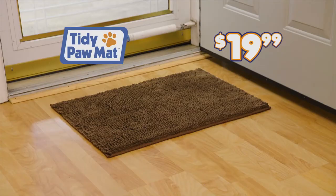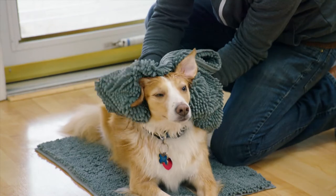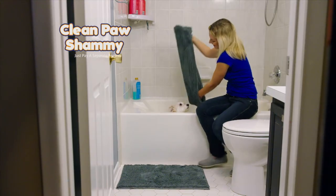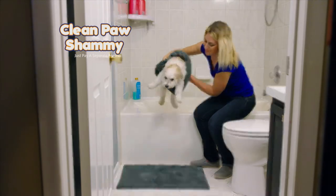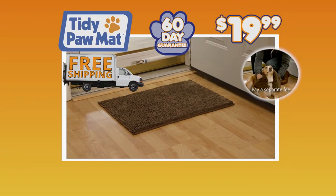But wait! Order now and get absolutely free shipping. You also get the Clean Paw Shammy — just pay a separate fee. With built-in hand pockets and super-absorbent microfiber, quickly and easily dry dogs. Plus, you get a 60-day money-back guarantee. Tidypaw Mat and Tidypaw Shammy for just $19.99 — so order now!